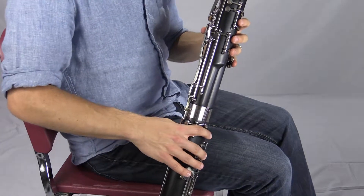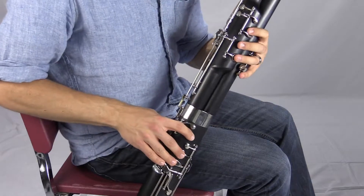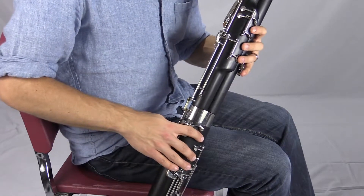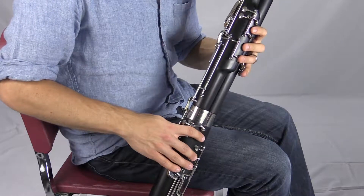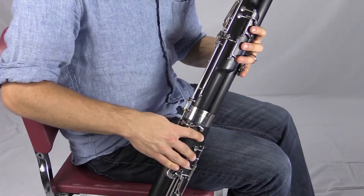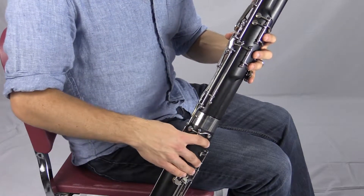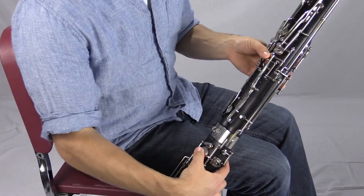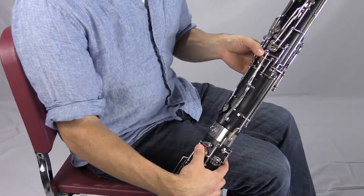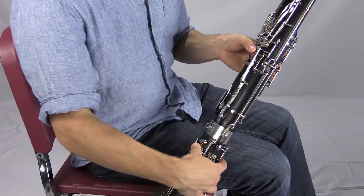Let's start at the very bottom register, the very lowest notes the bassoon can play. For all of these low fingerings, we're going to have all of our front fingers down — all main seven fingers. So these three plus the bottom hand, and the low F key. All of the really low notes have this pancake key down, anywhere below low E, which is the first ledger line below the bass clef.